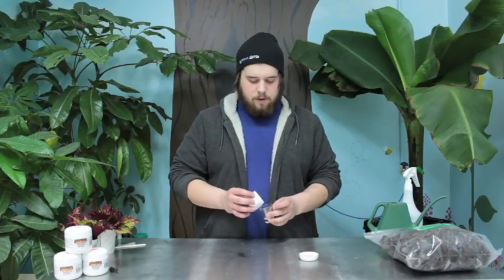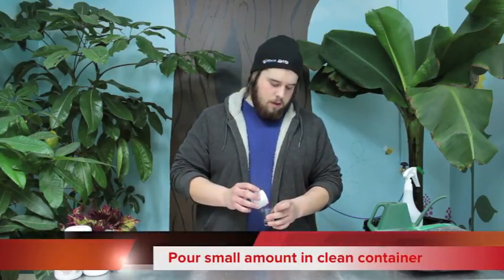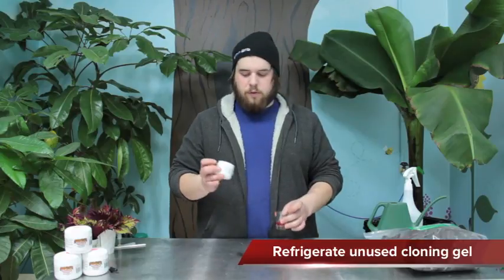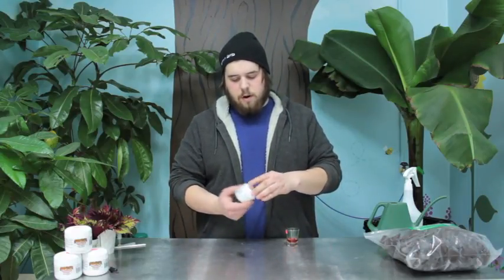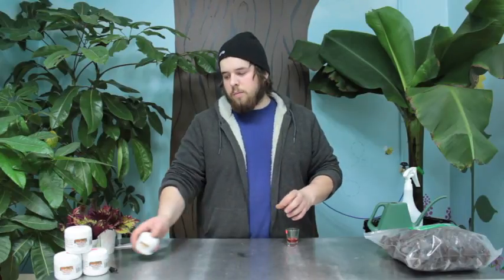I'm going to take my Rootek and dump everything I'm going to use today into a clean container and put the rest in the fridge. You don't want to dip everything right in the same thing because it'll go bad.